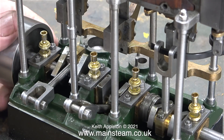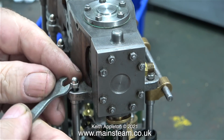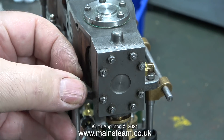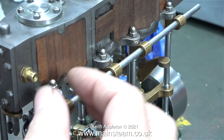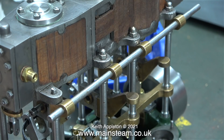Building one of these engines from scratch is not something recommended for beginners, as a critical viewer pointed out. To reply to this: what's being done here is not actually building a Stuart Models triple expansion engine from scratch — it's completing one that was already built but not finished. During this completion process, very little machining has been done, apart from the slide valve and intermediate cylinder which are being remade due to dissatisfaction with the original.